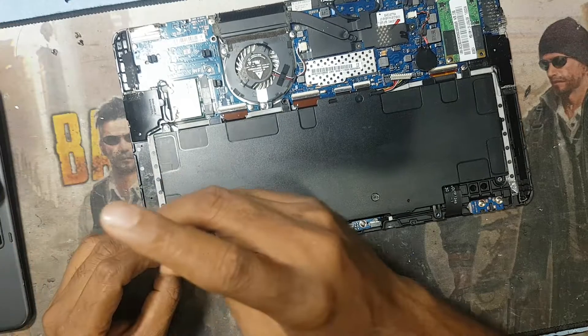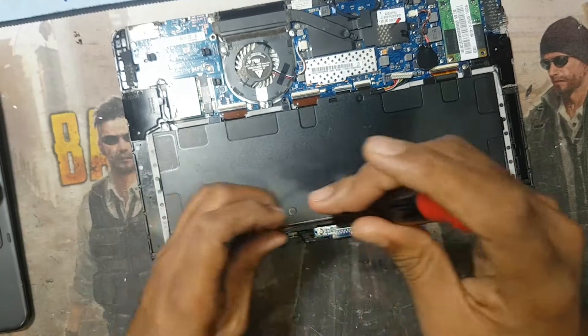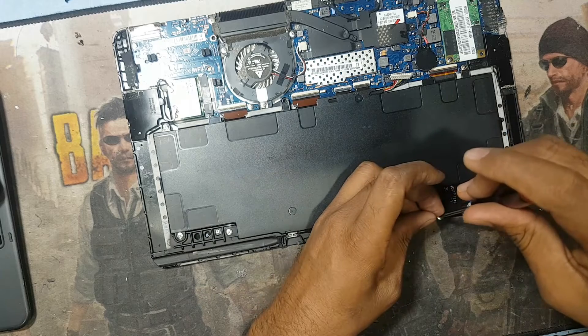Now I put back the screws and check — this battery is working perfectly.